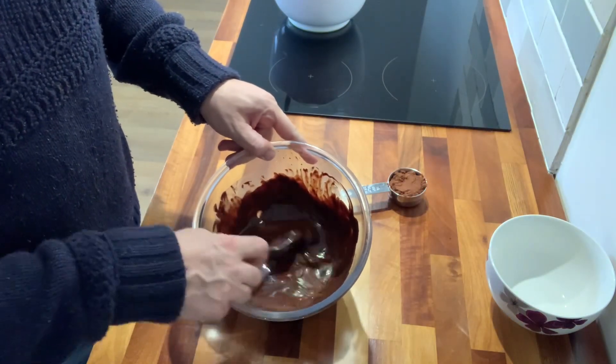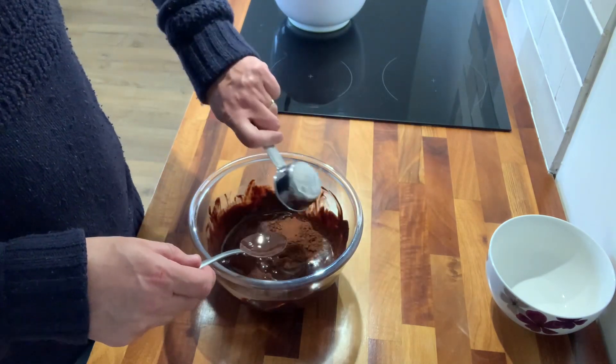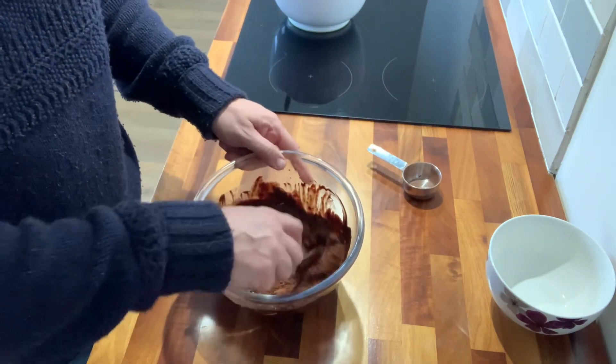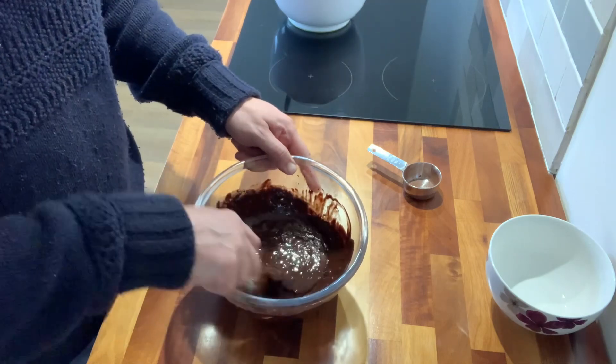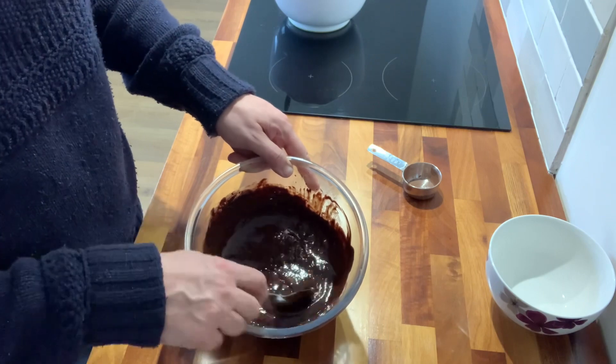That's looking pretty good. Now I'm just going to stir in my cocoa powder, and when that's stirred in we're going to let it cool for a few minutes. Don't worry about any lumps — when it gets cooked it'll all be fine.